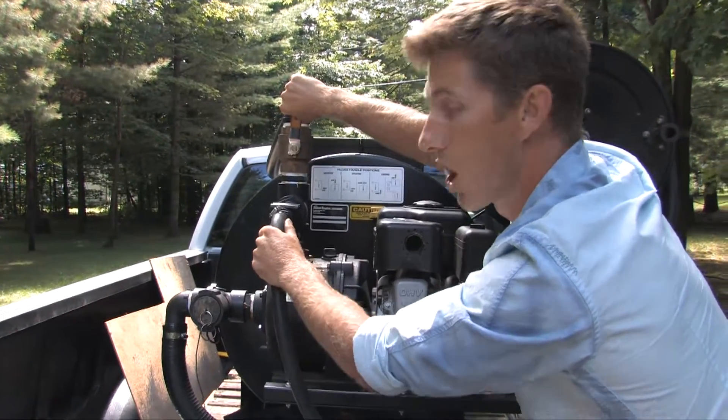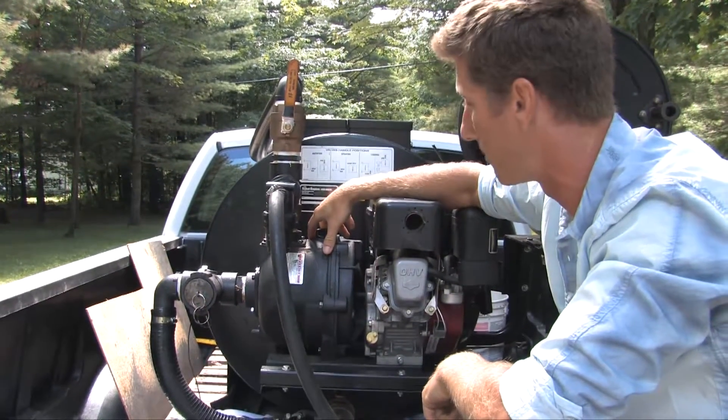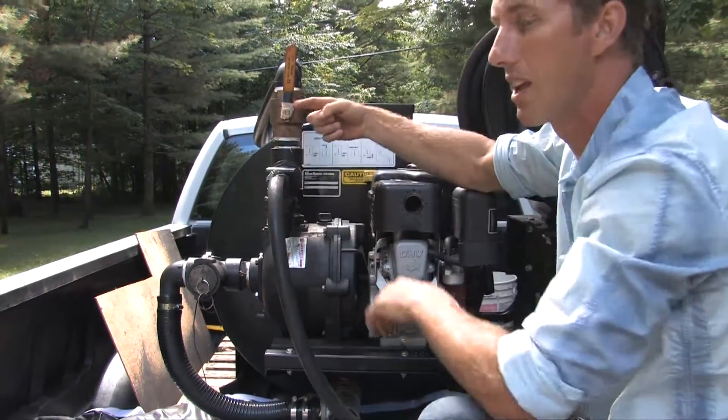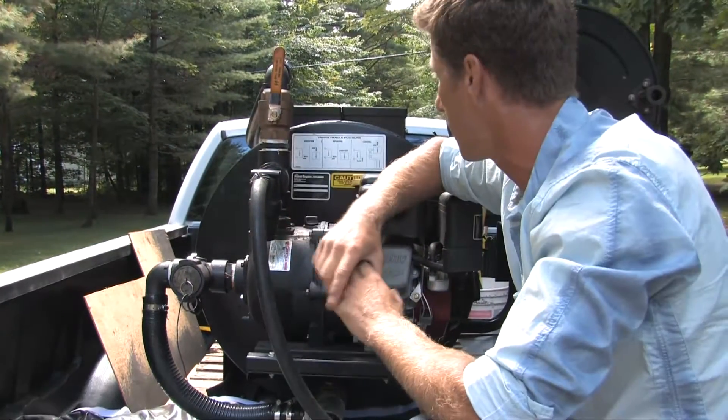Regarding the agitation, the pump will pump at a rate of 225 gallons per minute. The sealer would essentially be sucking from the base of the tank and flowing back into the top of the tank, and that does a fantastic job to blend your sealer and make sure that it's fully mixed.